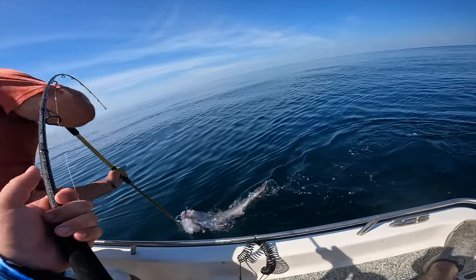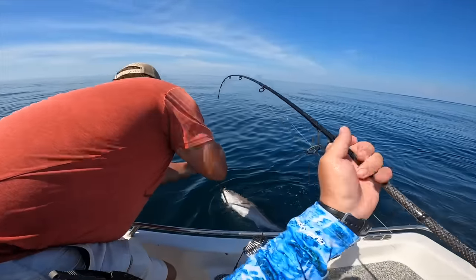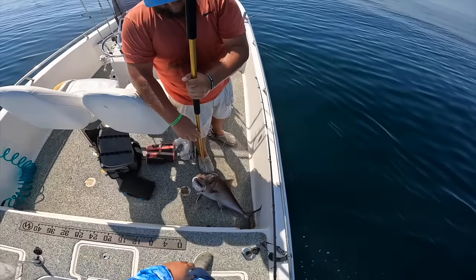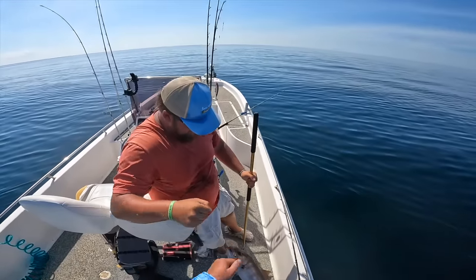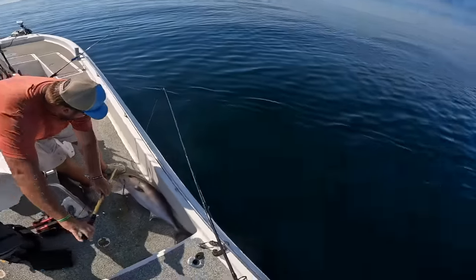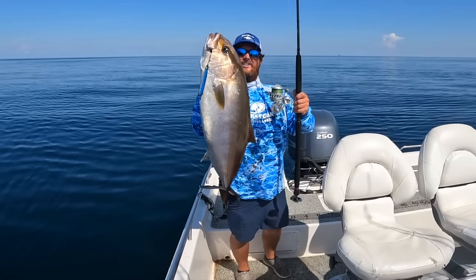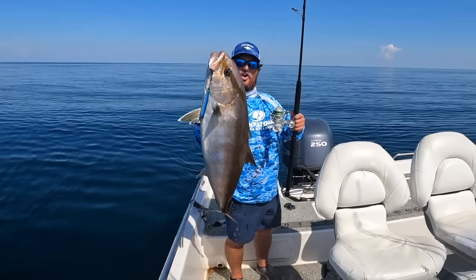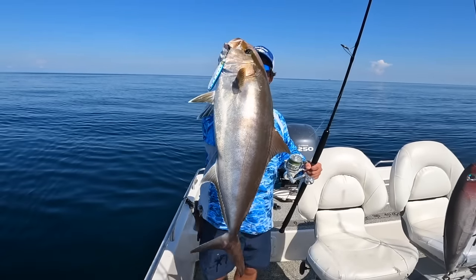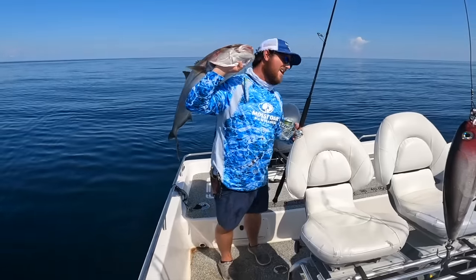Ready? Oh, get under the head - there you go. Sweet! Y'all that was a wimpy fight but we got him. We've been out here about eight hours. We just got our limit of AJs - one per person, 34 inch minimum length - on the Dark Matter setup. Heck yeah, it's time for us to go in. That is awesome, let's go y'all.